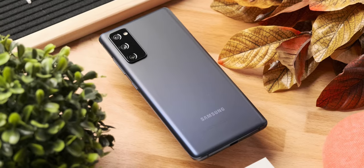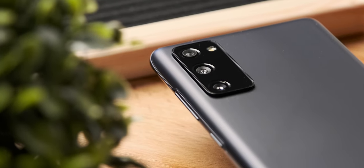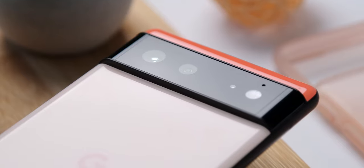Now, it all sounds great, but how does the S20 FE actually perform in 2022? The first thing you'll notice with this phone is the design. Even though it's just been over a year, this phone already looks outdated and boring with its miniature camera bump, especially with those huge cameras nowadays like the Pixel 6.